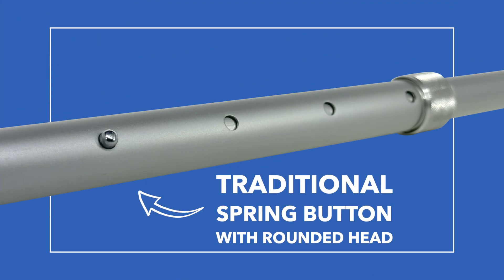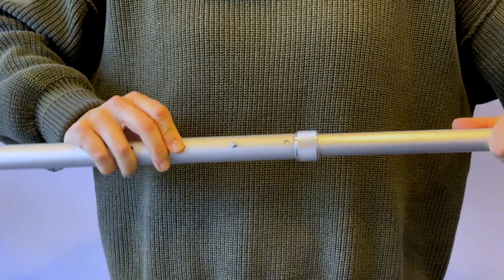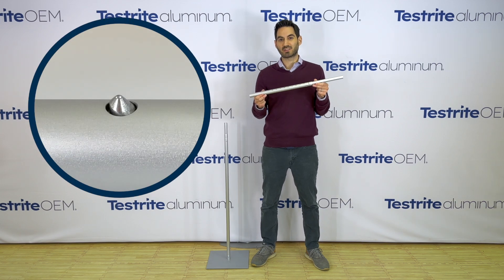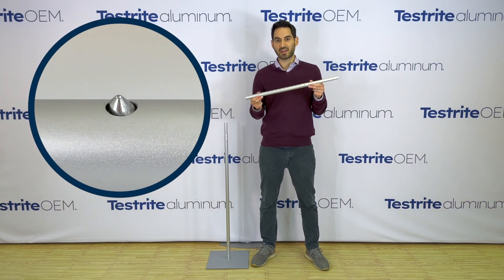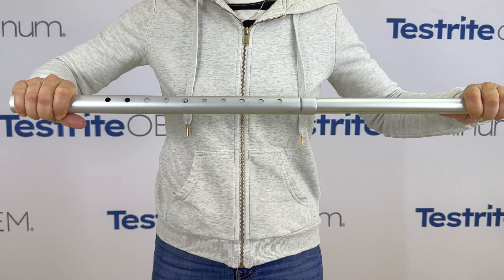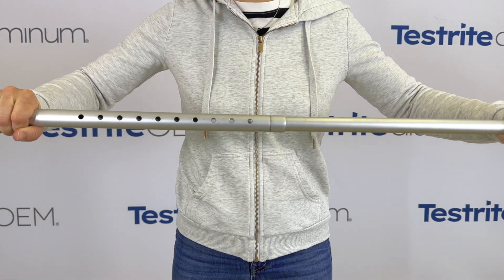Ordinarily, in order to extend a telescopic tube that has spring buttons, you would push down the spring button head each time you want to go from one location to another. However, this telescopic tube has a specialized spring button with a head that allows it to automatically depress itself when enough force is applied. Now you can stop at an intermediate position or you can go all the way to the last position if you'd like.